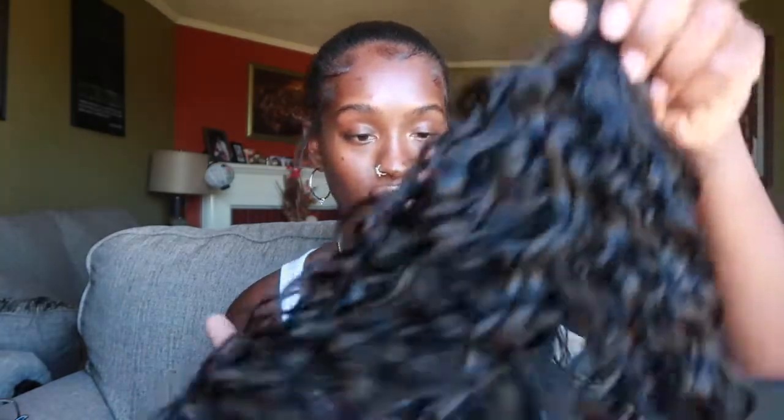It actually feels really good. It doesn't — usually it'd be like super crunchy right here — but it's not crunchy at all. I think this is going to be some bomb hair. Waterwave — I've never got this texture before, so I am so excited to try it out.